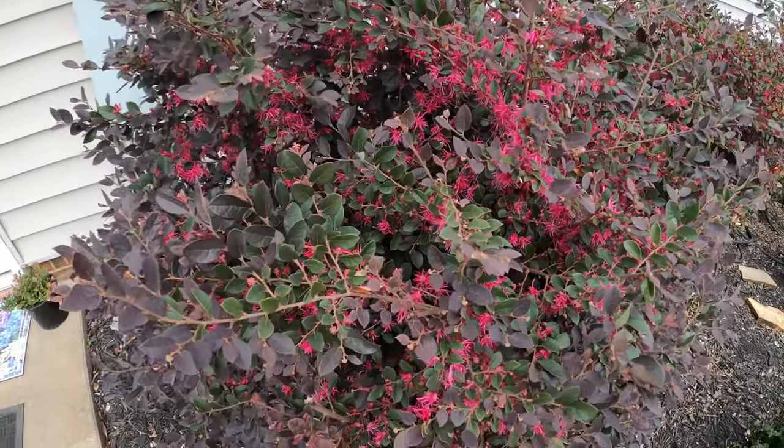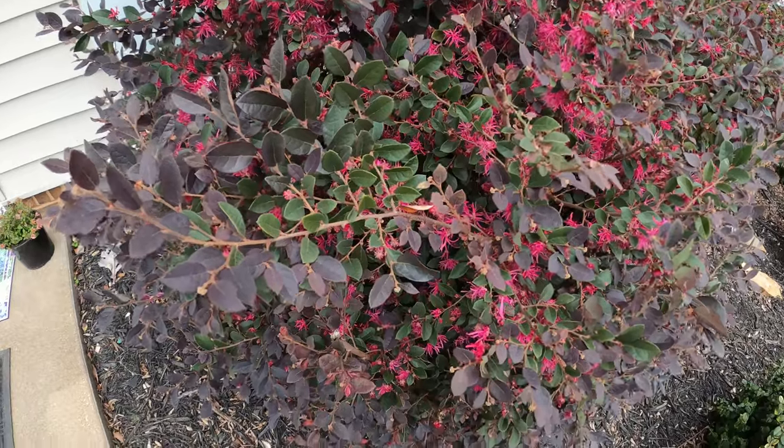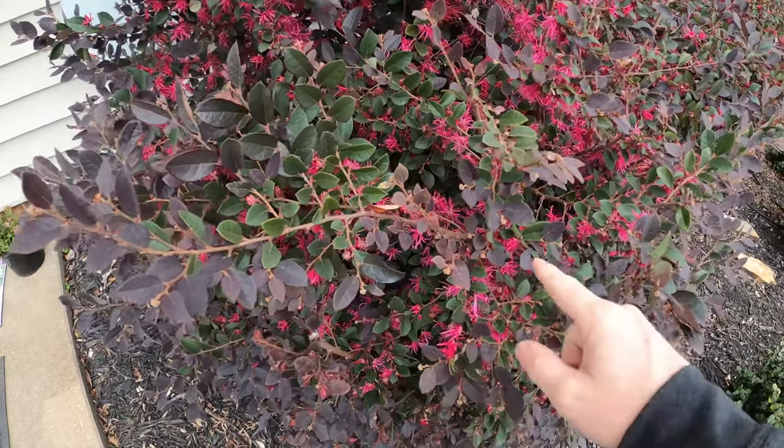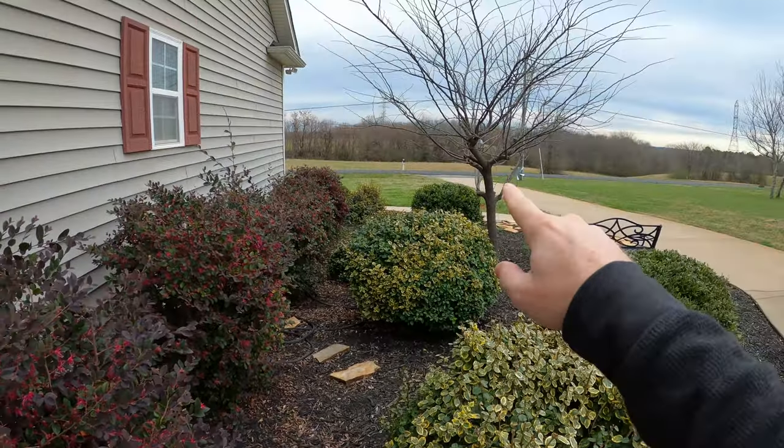Check that out. It's January, probably the 8th here in the upstate of South Carolina, and this bush is blooming. We're going to be cutting grass probably next week. Look at that grass.